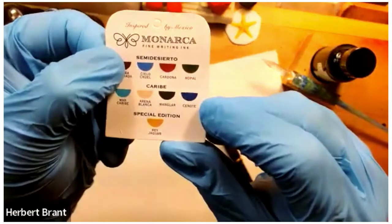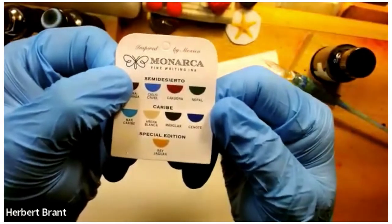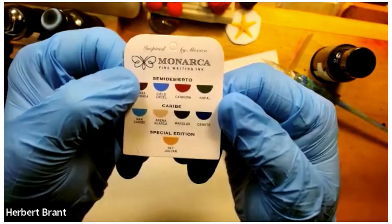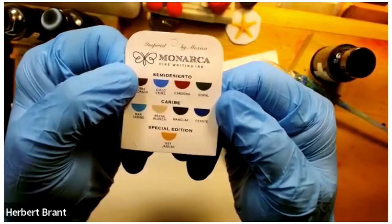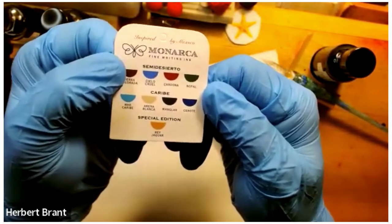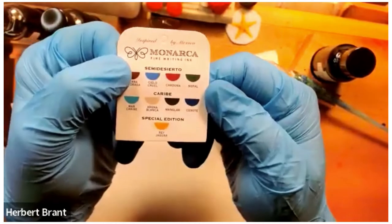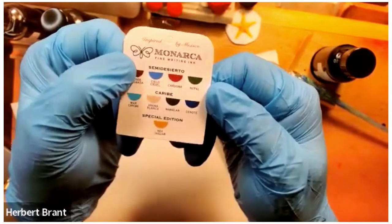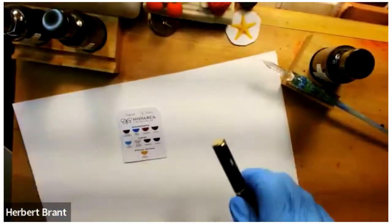Cenote is hard to explain. It's one of the naturally occurring water holes that the Mayans used as fresh water. They are very dark and very deep, and so the water is a very dark blue at any rate. So that's the inspiration for this color.